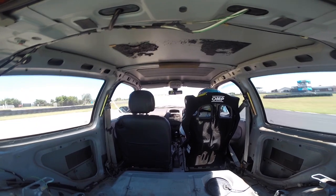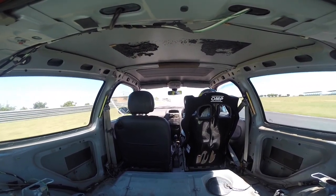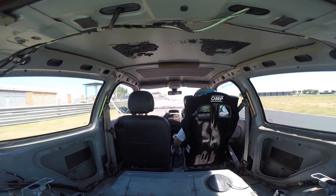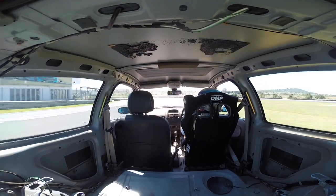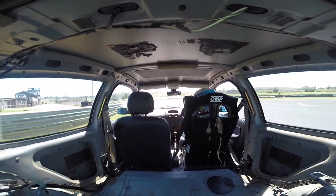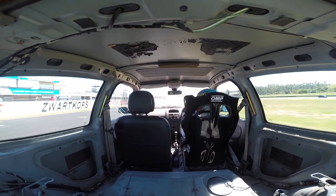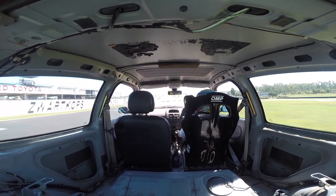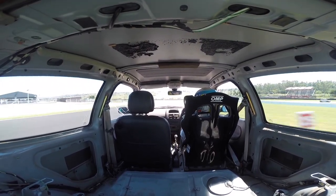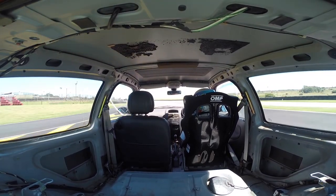You can see I'm really battling with the gears. These cars actually sound a lot like the old Polo Cup cars. Here I'm going for my first hot lap — through turn eight the car rotated nicely. I didn't carry too much speed because I didn't want to put too much load on the tire. Really battling with the gears in this car.